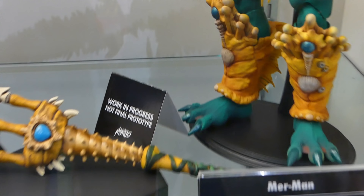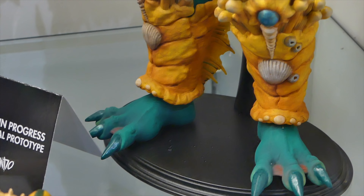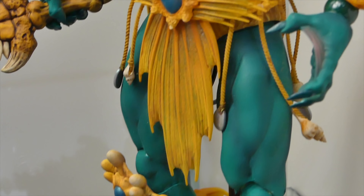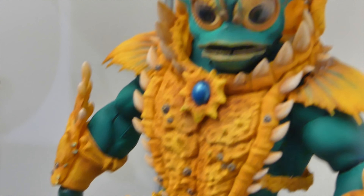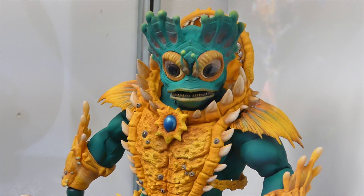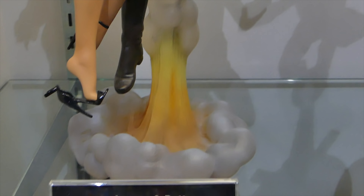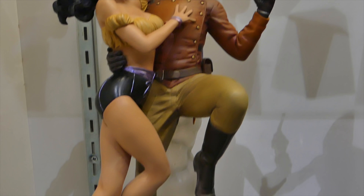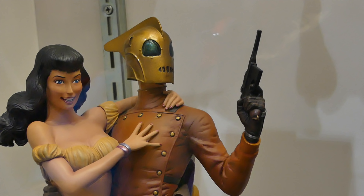And then we got Merman, which looks freaking amazing. I hope they do a lot. After Merman, they'll probably do Man-at-Arms or Teela — I would really like that. So many I would love to see, but really just He-Man and Skeletor at least — I would be happy to have those. We also got the Rocketeer and Betty statue — very awesome. I wish that really happened in the movie, but still love it. Very beautiful statue.